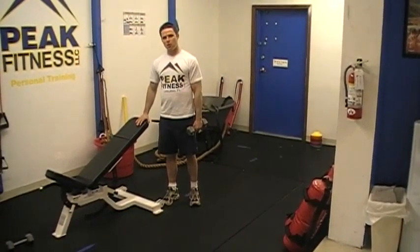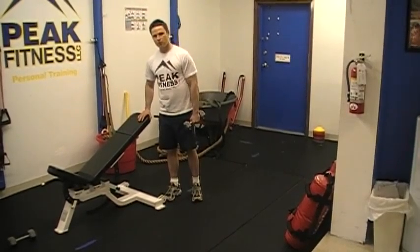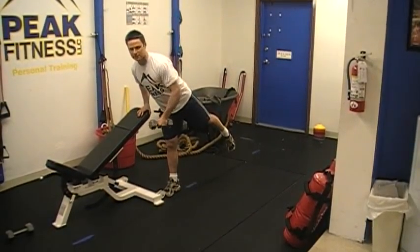Our first exercise is a one-leg, one-arm row. This is a great bang for your buck exercise because not only are we working the upper back with a rowing motion, but by performing this exercise on one leg, we're also working the opposite hip as a stabilizer.